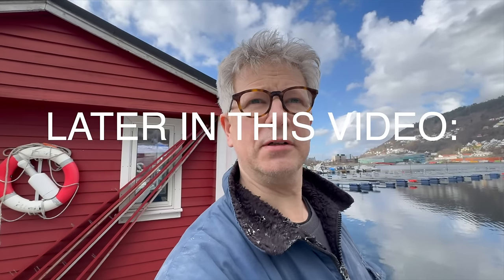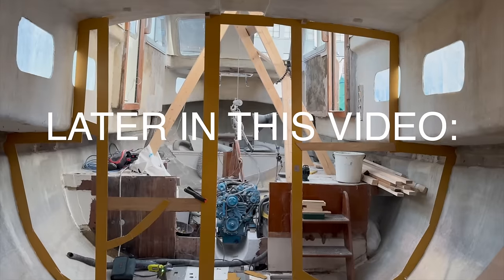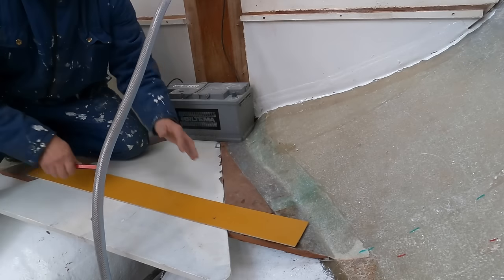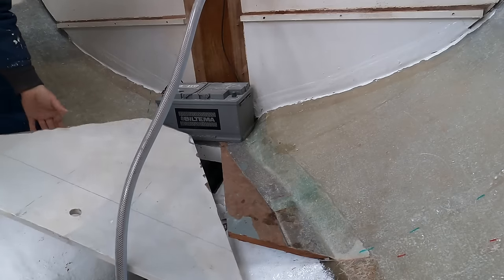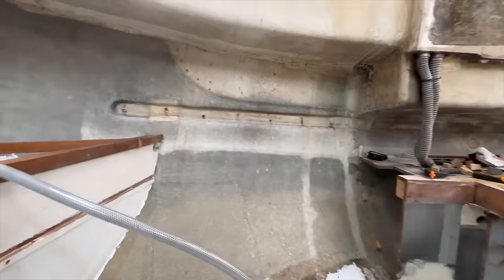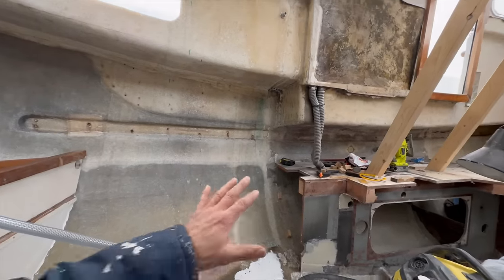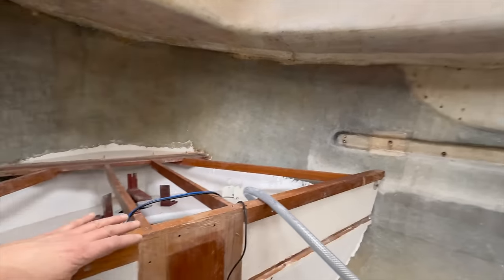We are getting really closer to the temperature we need to glass. It's snowing again. This is the template. We are getting more and more ready with the templates for all the cutouts we need to make an extension of the floor aft.